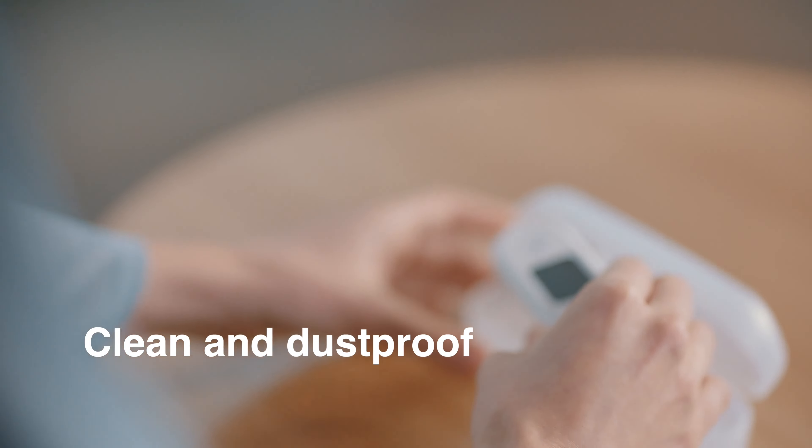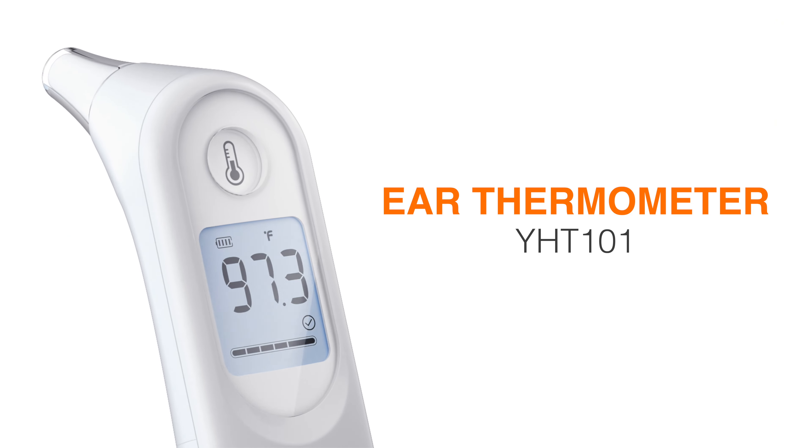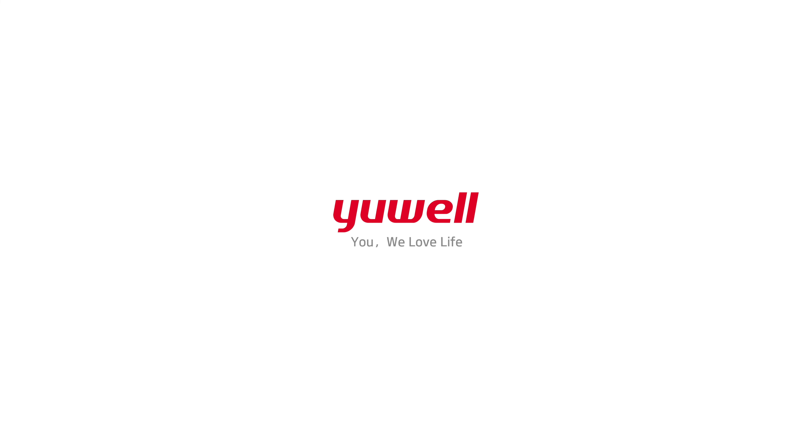Cap your thermometer to keep it clean and hygienic. The UL Ear Thermometer. UL — you. We love life.